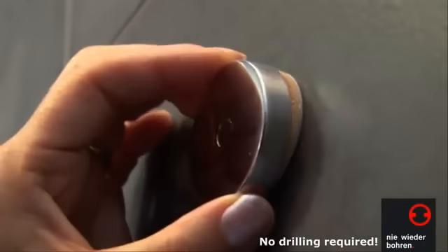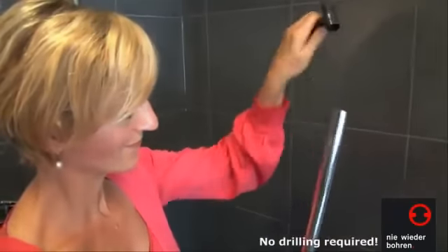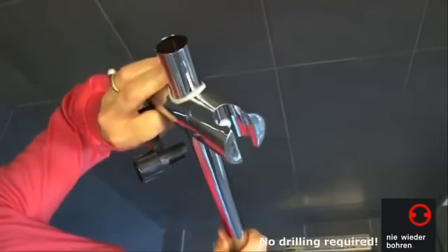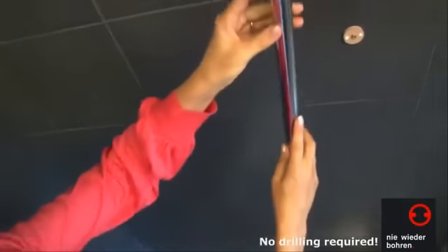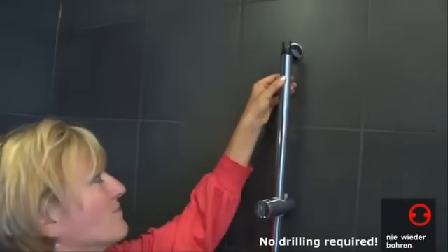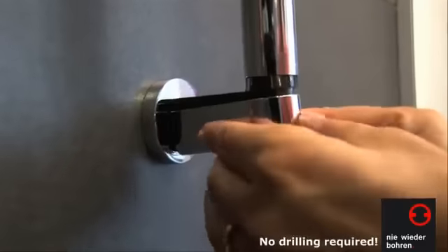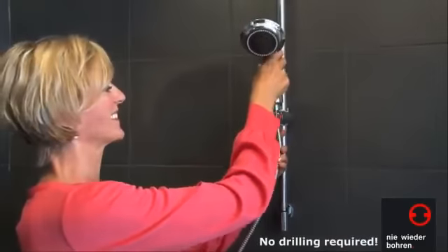After 12 hours, you can put the chrome caps onto the adapters. Mount the shower bar and put the chrome cover caps into place again. Hook in the shower head and you're done.